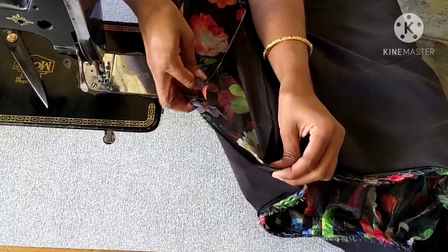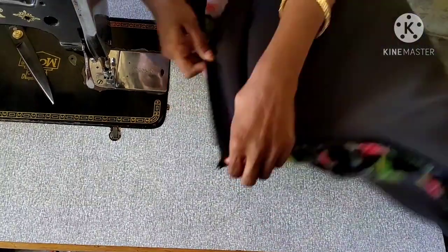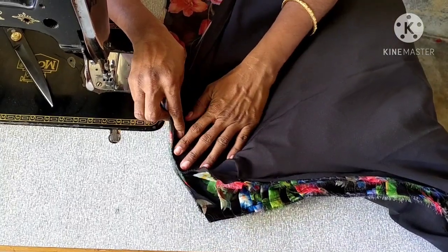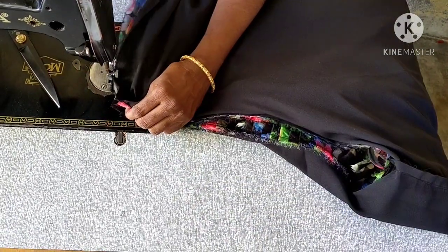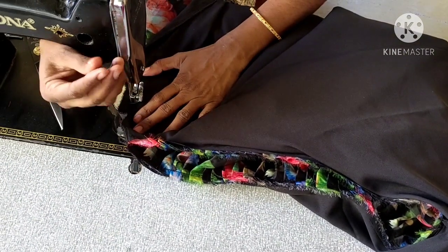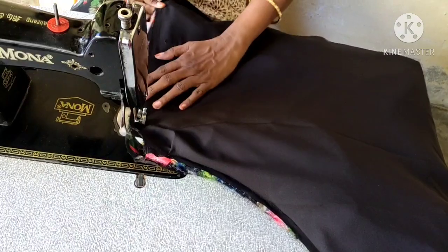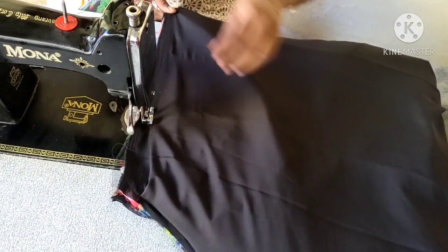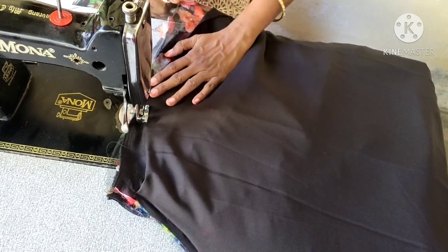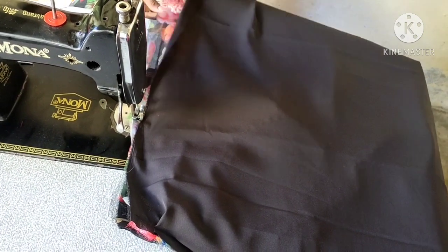If you want to see more videos, please check the description below. We are going to make a chain on the side. I am going to make a line of frills and I will make the lining of the pin.